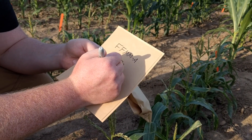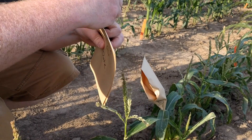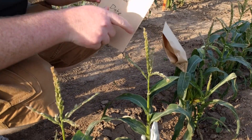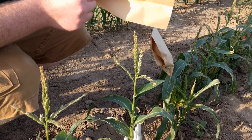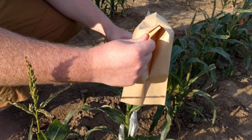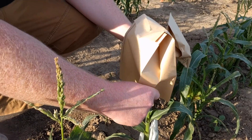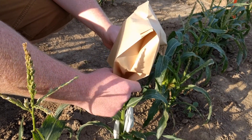As with earshoot bags, full-size tassel bags are too large for mini maize. Cut the bag in half before attaching it to a plant. It is important to give the tassel air space to allow the anthers to extrude. In most standard lines of maize, the tassel is large enough to expand the tassel bag. With mini maize, it is a good idea to invert the crease at the top of the bag to create an air space.